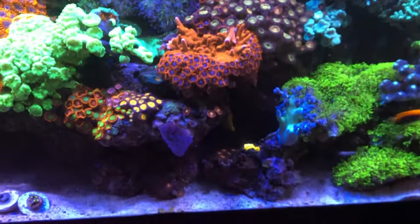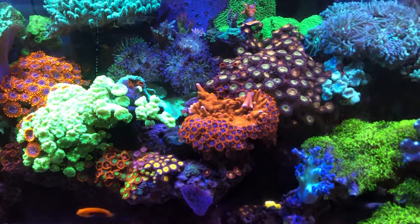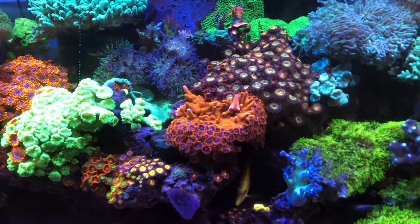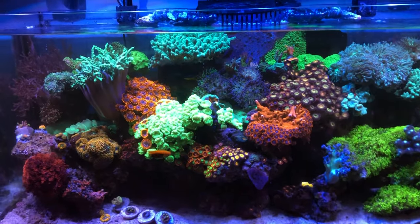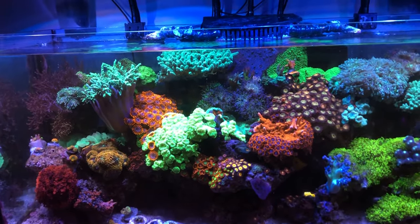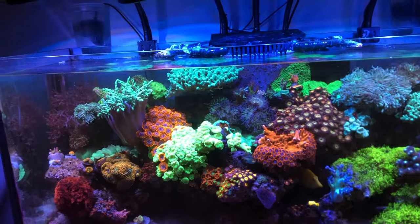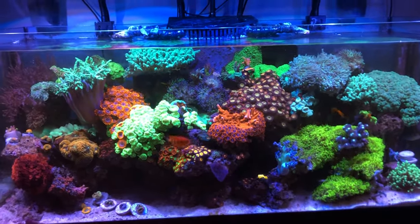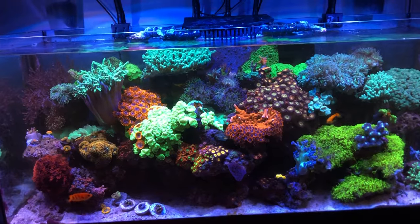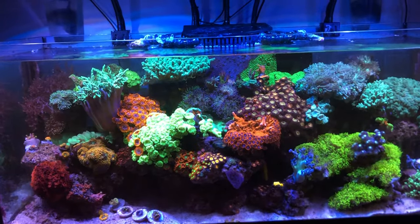The yellow tang is doing really well — he's not aggressive, but he has started attacking my hand whenever I stick it in the tank if I get too close to him. All the fish are getting big. I'm feeding them San Francisco Bay brand, a round of PE Mysis, New Life Spectrum algae wafers — still feeding those three of them — two to three cubes of San Francisco Bay brand, and every now and then Easy Reefs cubes.